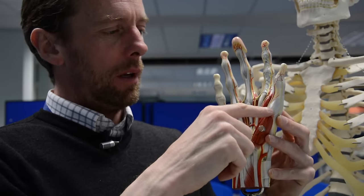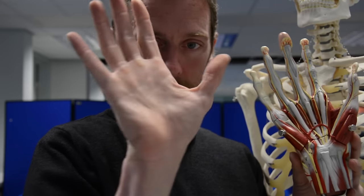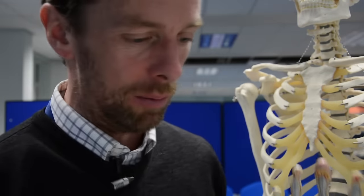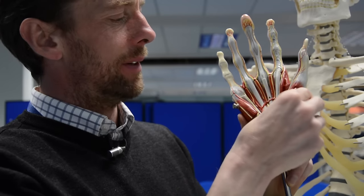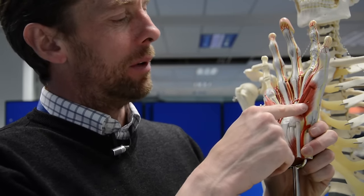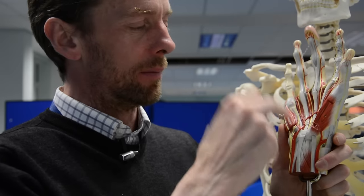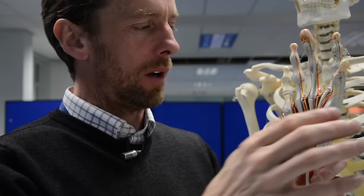It also inserts into the proximal phalanx. This muscle here is going to help us flex — this is flexor pollicis brevis, also going from the trapezium out to the first phalangeal bone. So: abductor pollicis brevis, flexor pollicis brevis. If we take those off, we see the third muscle of the thenar eminence — this is the opponens pollicis muscle. Opponens pollicis also goes from the trapezium bone but passes to the first metacarpal.